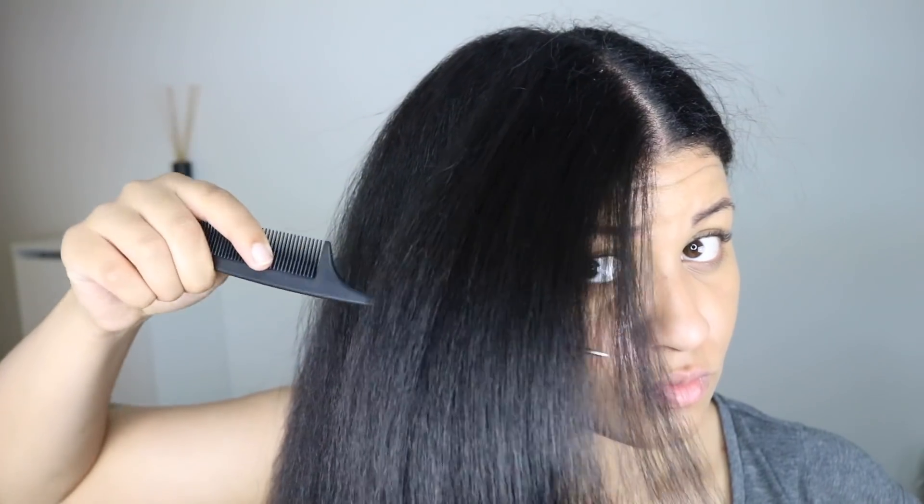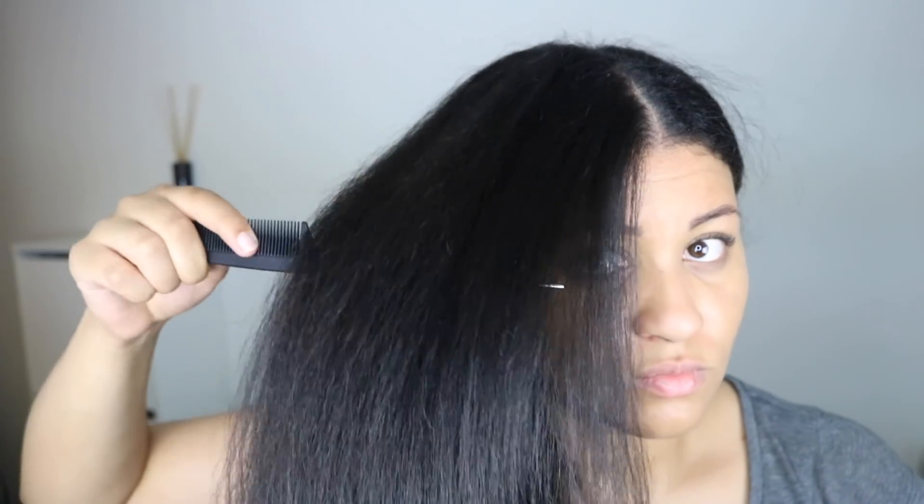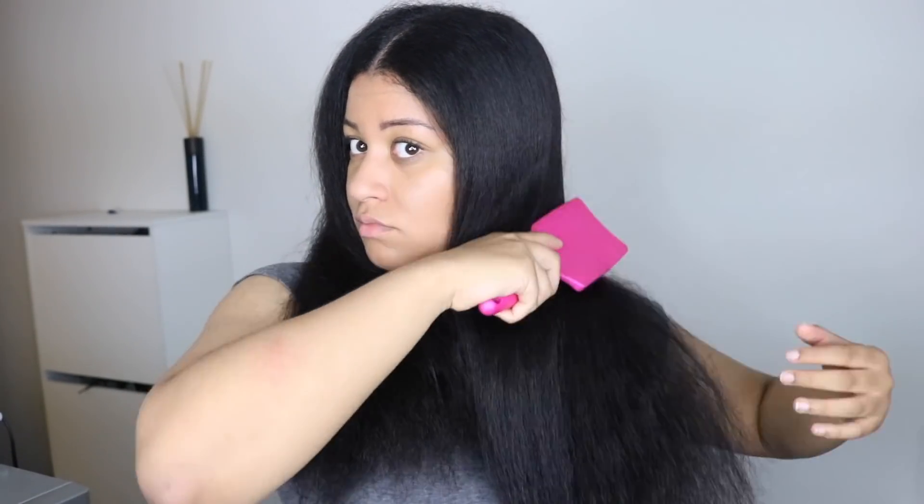One hour later — hashtag struggle life — my hair is finally done! My hair is not bone straight because that wasn't my goal. It's more of a kinky straight because I just did one pass with my flat iron.